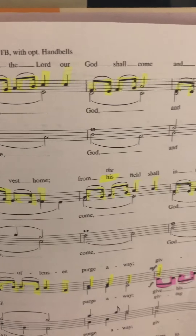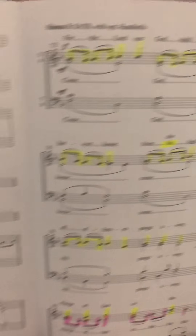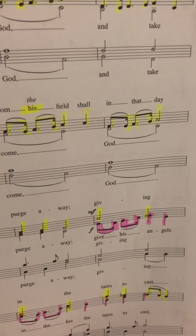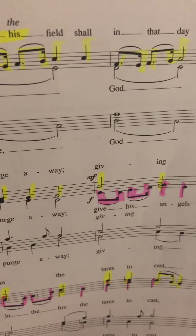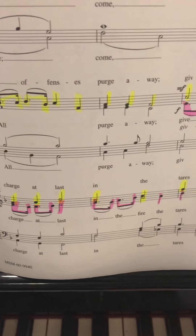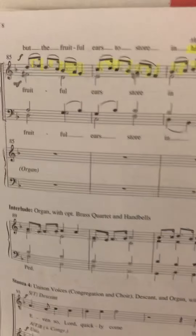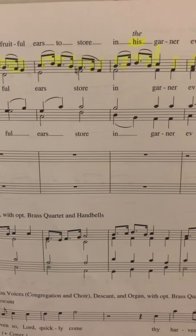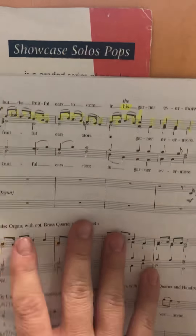Now we're going to go back and sing it. Ready? For the Lord our God shall come and shall take his harvest home, from his field shall in that day all offenses purge away. Give his angels charge at last, in the fire the tears to cast. All the fruitful ears to store in his garner evermore.